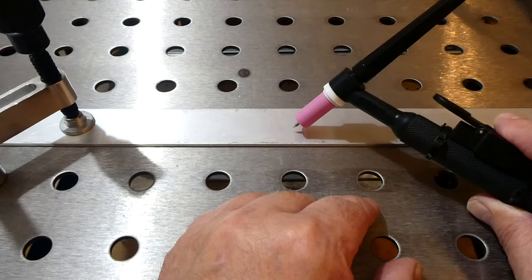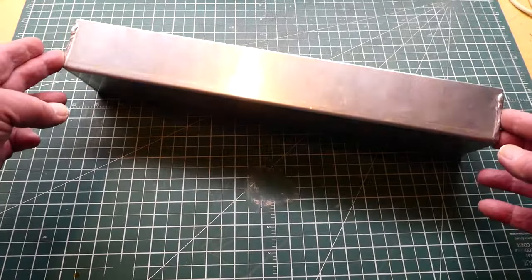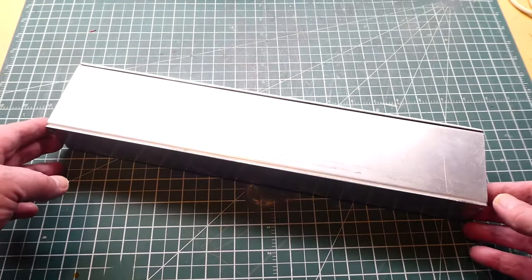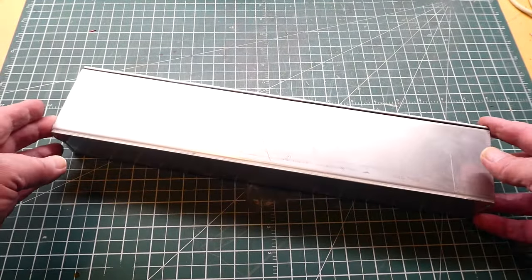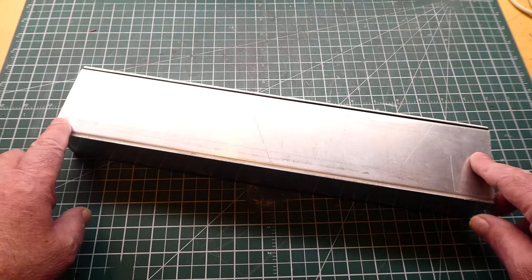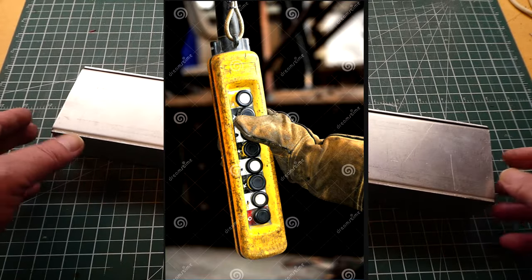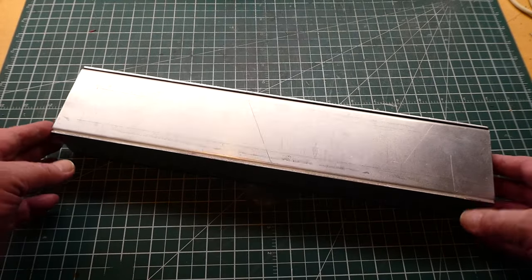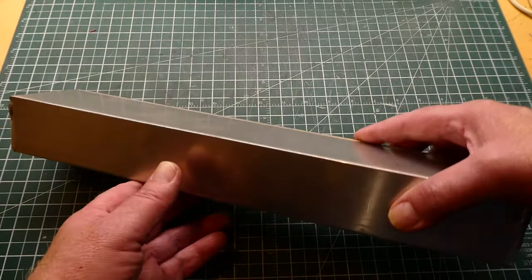Here's a custom enclosure I had to make myself because I couldn't find anything that would fit. This was for a project — a crane controller for a railway application. You've probably seen this type of controller with industrial buttons down the center. This enclosure is made out of aluminum — a piece of aluminum bent into a U-shape.